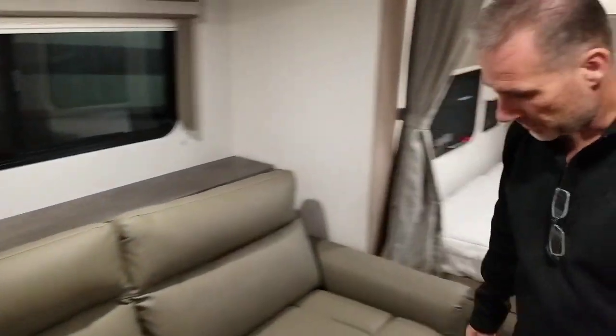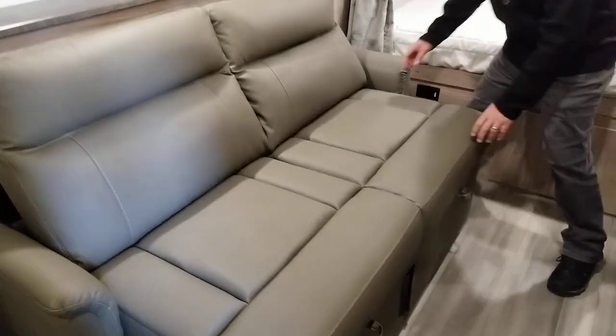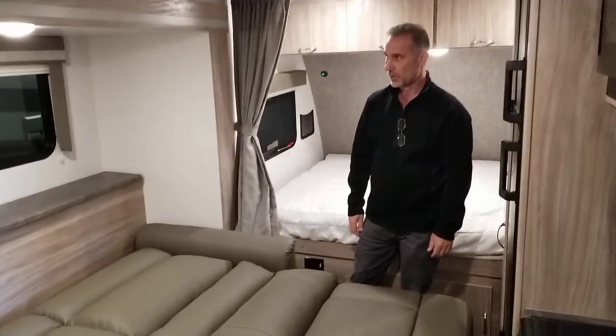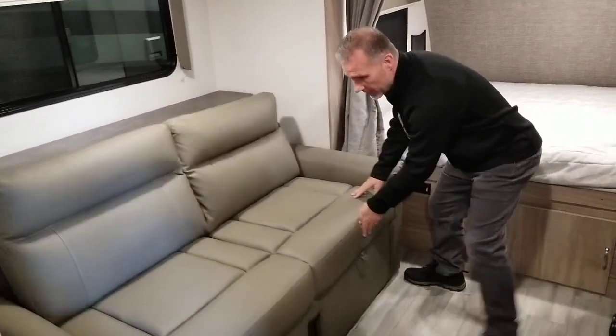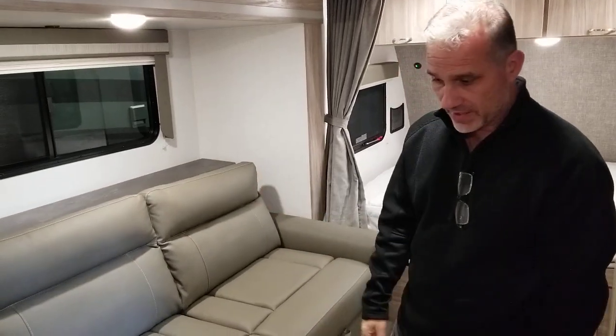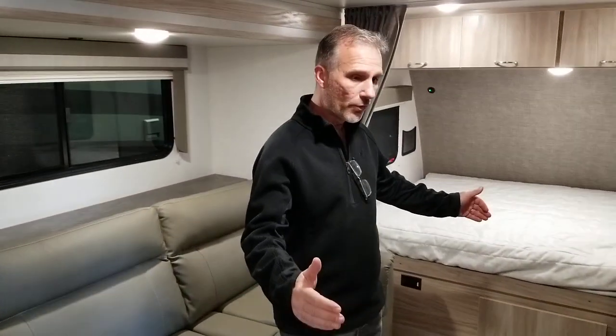There is an arm and a table top stored in the extra storage behind. To show you how this works, all you need to do is let it slide — and here you go, full bed. So if you have friends visiting or grandkids coming on a trip, you have a decent extra sleeping arrangement in a 16-foot trailer box, 20 feet overall. This configuration is just a little over 4,000 pounds — the sofa option adds a little bit of extra weight.